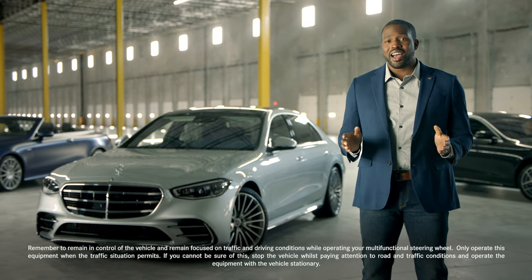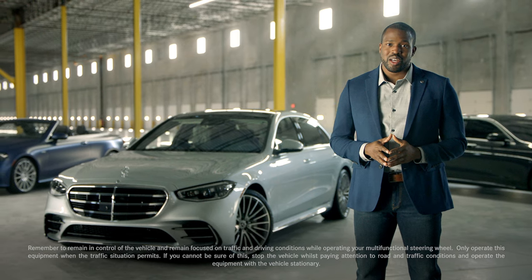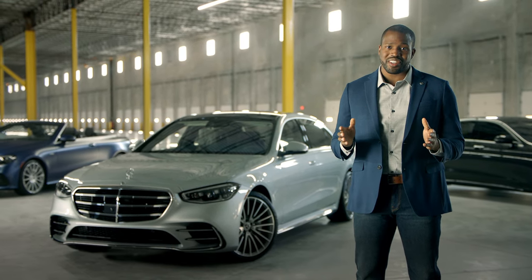The intuitive design and touch-sensitive controls of the all-new Mercedes-Benz steering wheel puts a world of smart features in your hands.